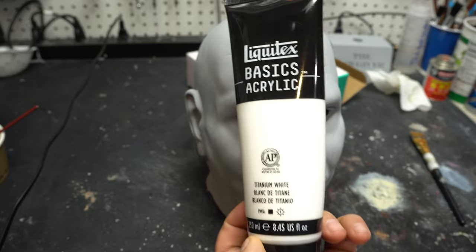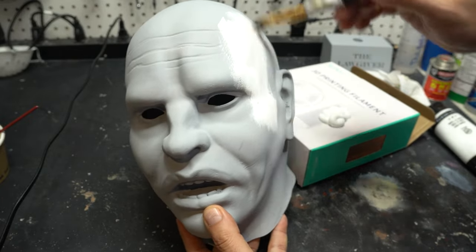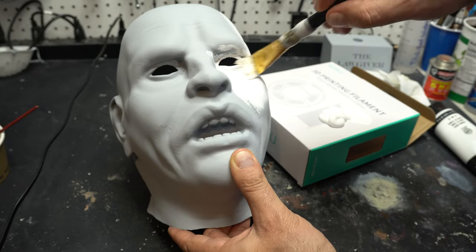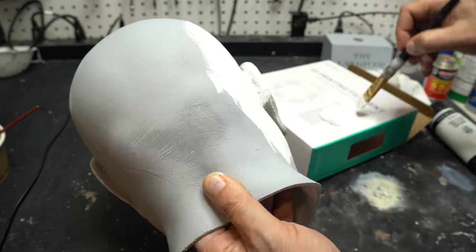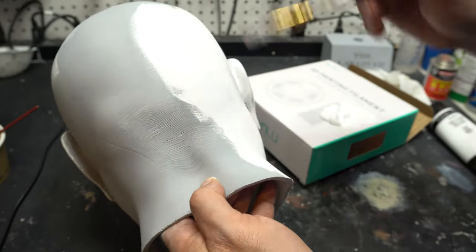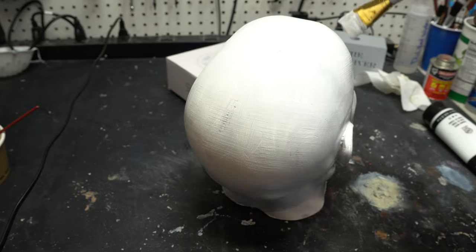I'm using some basic acrylics here — titanium white and unbleached white — though I ended up not using the unbleached white at all, opting just for the titanium white and giving it one or two coats. I left it a little bit mottled because the mask itself is dirty and grimy, so if a little gray shows through that's fine. It's just making it look worn and used. There are some layer lines still — I didn't go crazy with sanding because this is an old latex mask, and no one is going to notice. It's still going to be super creepy.